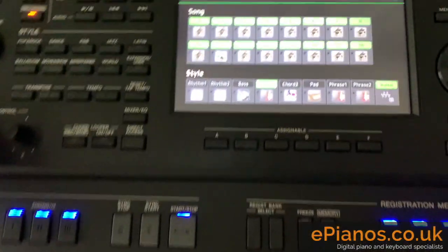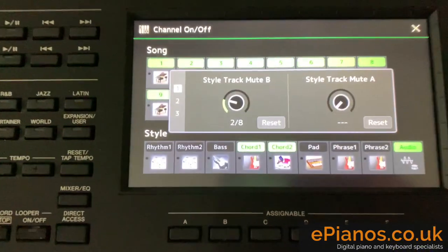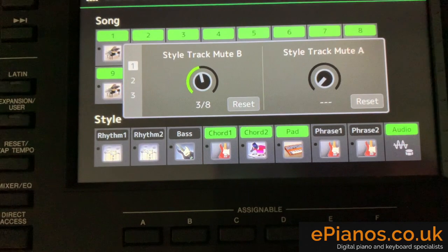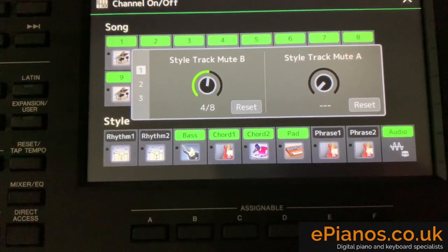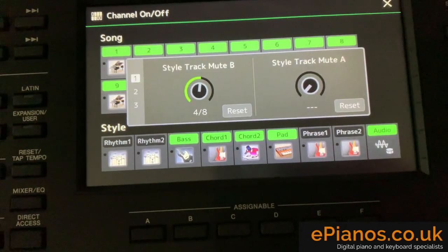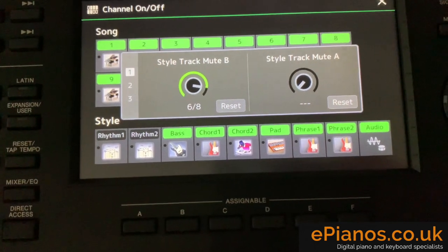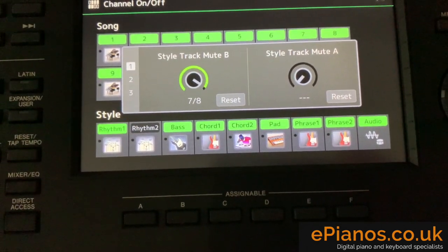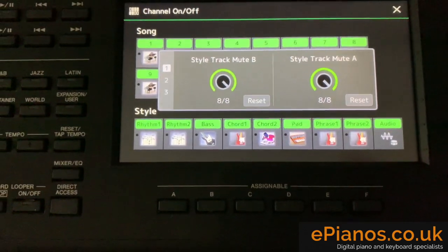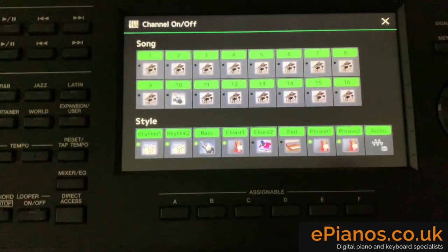Now I can start rolling them back in. I'm going to go to the dial and roll it back in. Two of eight, three of eight. Bass comes in, a bit more percussion, more guitar, rhythm starts to come in. Eight — now we've got the whole accompaniment going again.